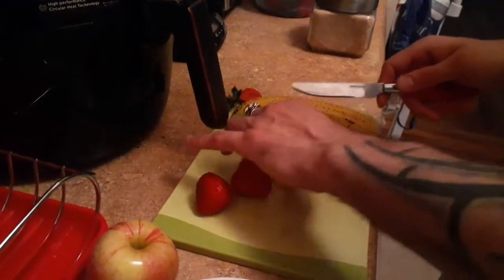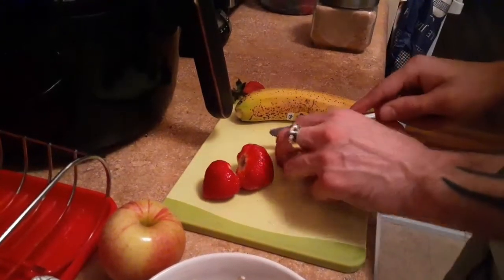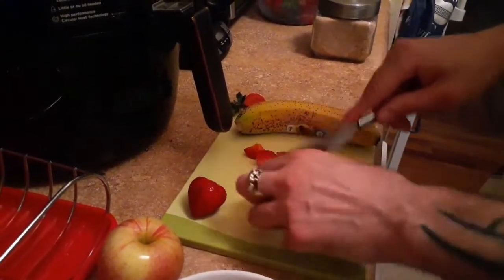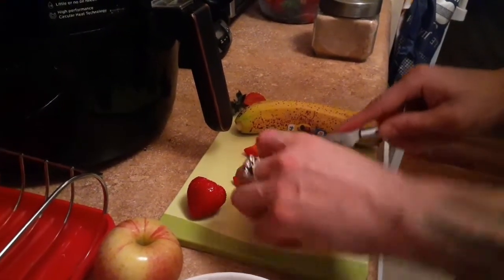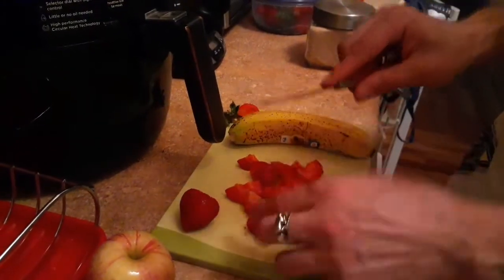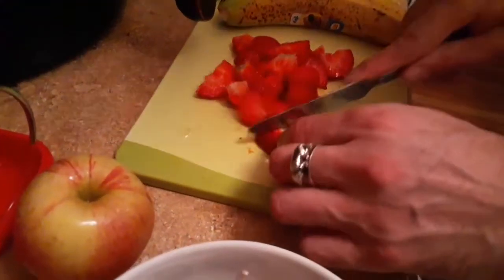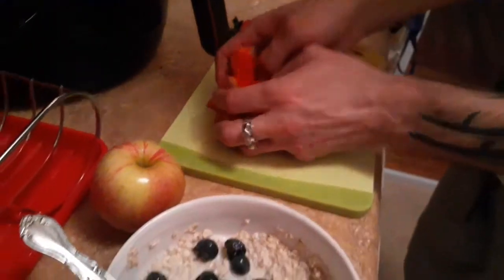Slice them about this size — very simple. I use a butter knife because you can accidentally cut your finger with a sharp knife. You can lose your grip especially with strawberries — they can be slippery and you end up with a nice cut in your finger. You don't want that guys. This is why you use a butter knife — nice and safe. You don't want your oatmeal having a piece of your finger in it.